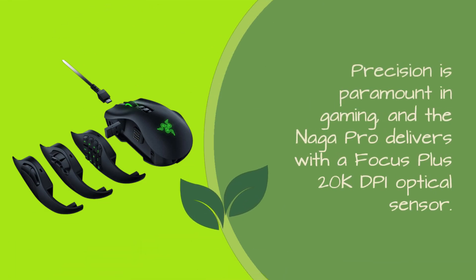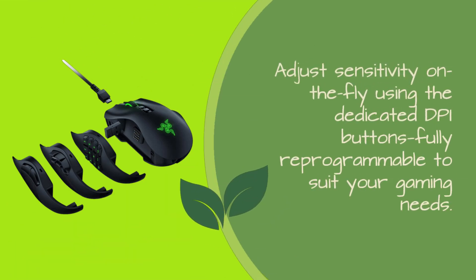Precision is paramount in gaming, and the Naga Pro delivers with a Focus Plus 20K DPI optical sensor. Adjust sensitivity on the fly using the dedicated DPI buttons, fully reprogrammable to suit your gaming needs.